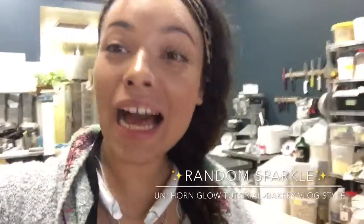Hi guys and welcome back to my channel. I am Random Sparkle and today I'm going to be doing another vlog video.